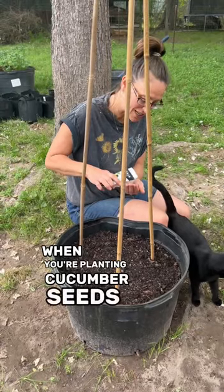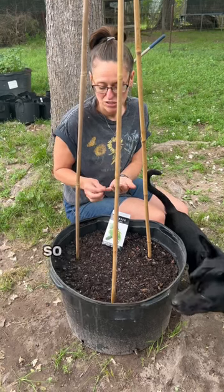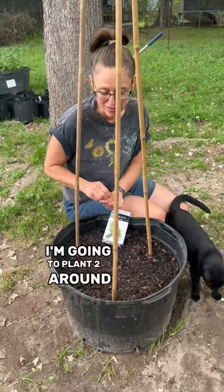When you're planting cucumber seeds, or any seeds for that matter, you want to plant twice as deep as they are long — that's up to my first knuckle. Always plant more than what you think you're going to need, so I'm going to plant two around each of these poles.